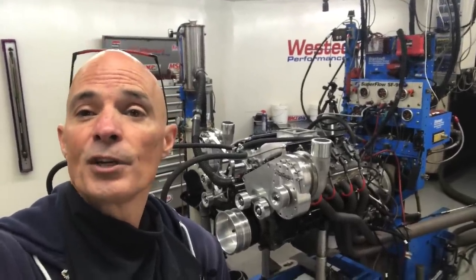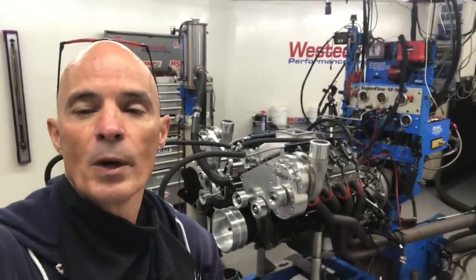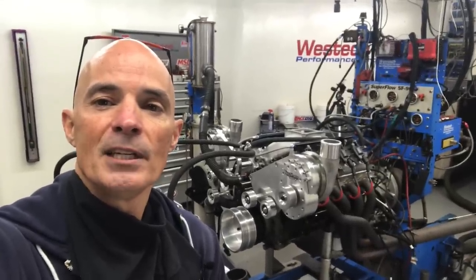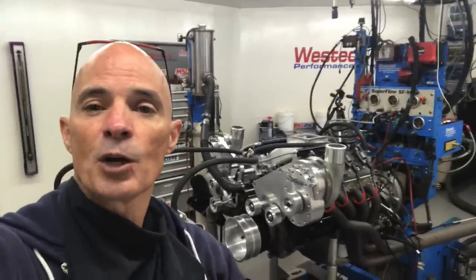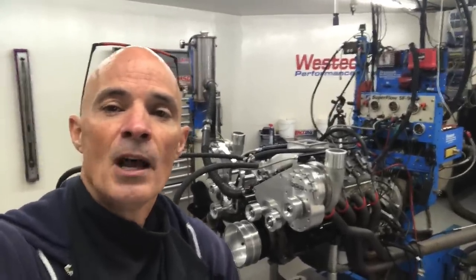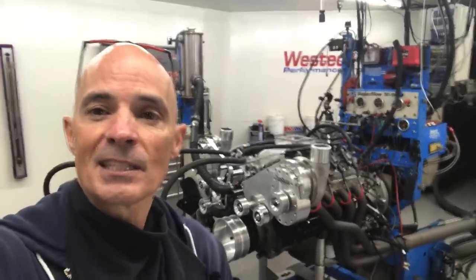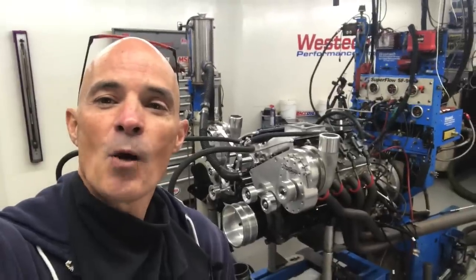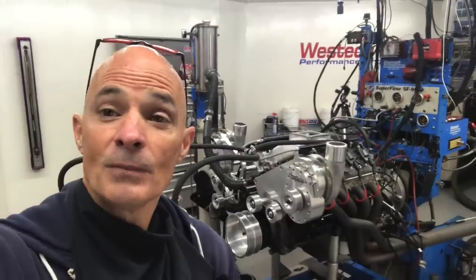We tried a bigger needle and seat — went from 120 to 130, all the way up to 140, 150 — and we just didn't see a big change. No matter what we did, this thing was just trending lean. So I'm going to show you the stuff we did to the quick fuel carburetor, then what we did with Kevin's carburetor. I tried two E85 carburetors, then switched to gas thinking we could solve this problem with less fuel flow — and it did the same thing. I'll also talk about what we did with the fuel supply from the dyno.